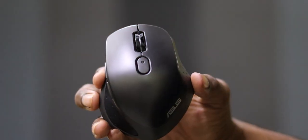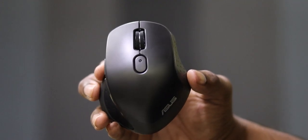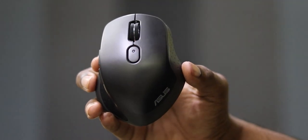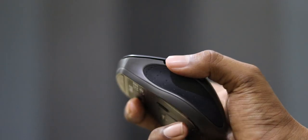You have a DPI button and an LED indicator, so you can see DPI changes — it does a single blink, double blink, and triple blink for DPI change. On the left side, you have two buttons. These two buttons go forward and backward, so you get a lot of benefit for web browsing.